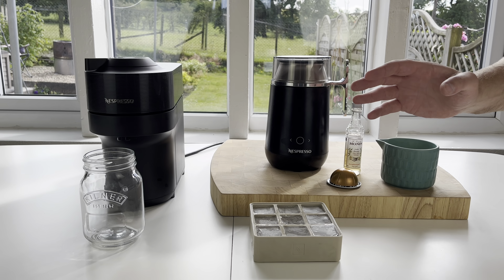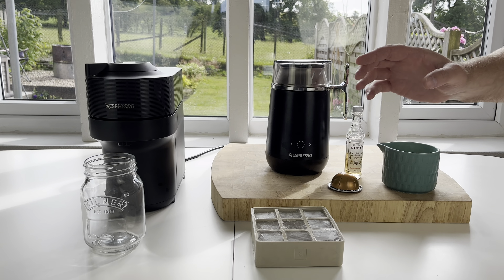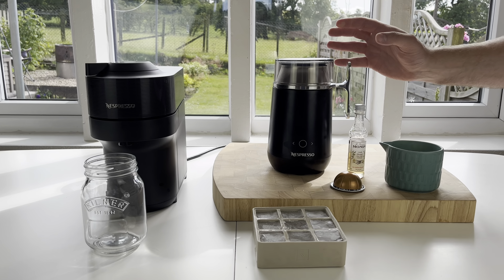Hey guys, we're in the middle of a very hot weekend again, and so we thought today we'd do another iced recipe using the virtual machine and also today the barista recipe maker.